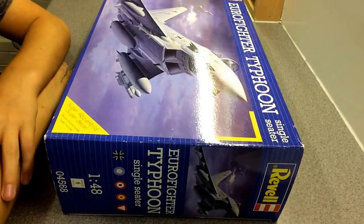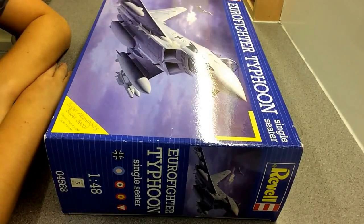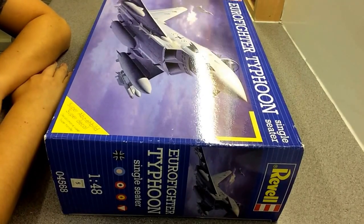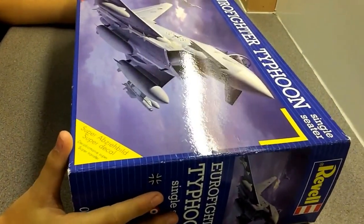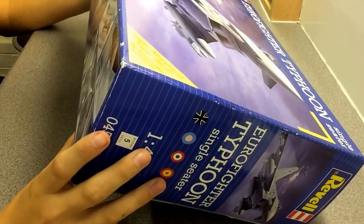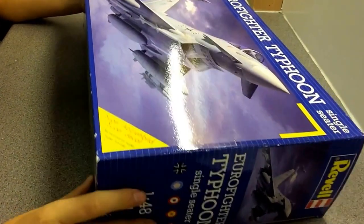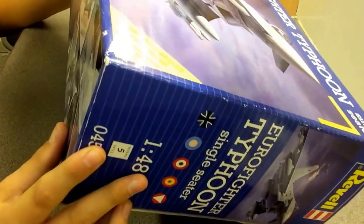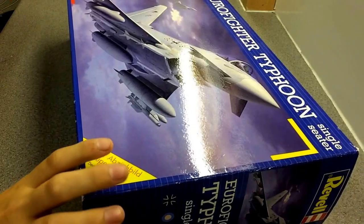Hello everyone and welcome back to another video. Today we're doing the final reveal on the Revell 1/48 scale Eurofighter Typhoon single-seater in RAF colours. Finally got this one done — I think about a month or two months, I've been working on it on and off.